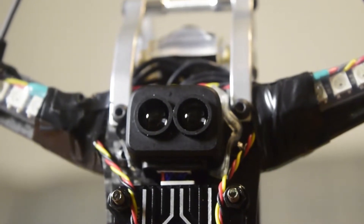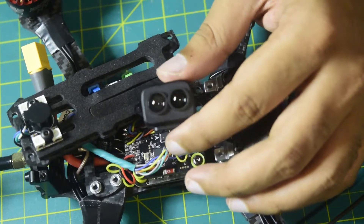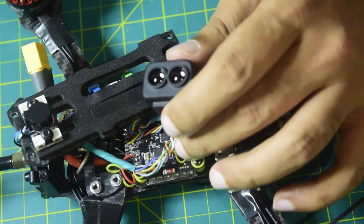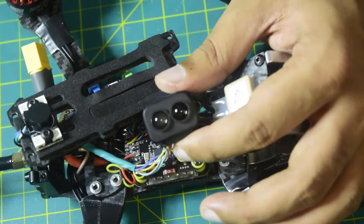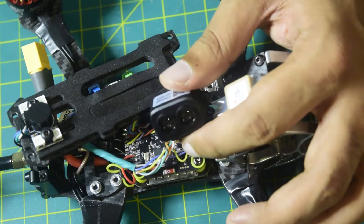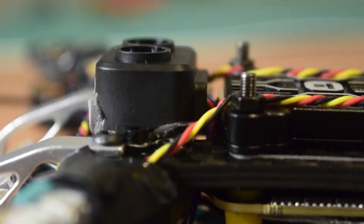Hello guys and welcome to my channel. Today in this video I'm going to tell you how to install a sonar sensor onto your FPV racing drone. I will also be telling you how to connect this sonar sensor onto your flight controller, what types of connections and modes you can use. This sonar sensor is used for distance sensing, so it is going to be installed onto the bottom side of the drone frame.